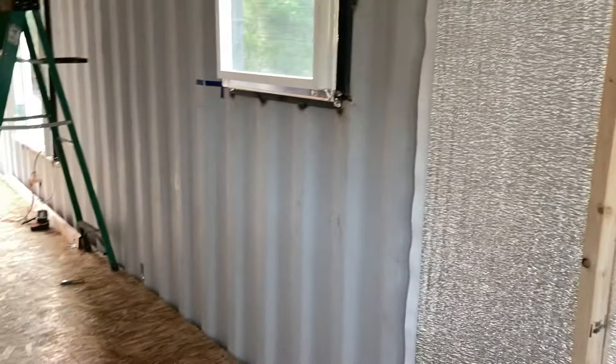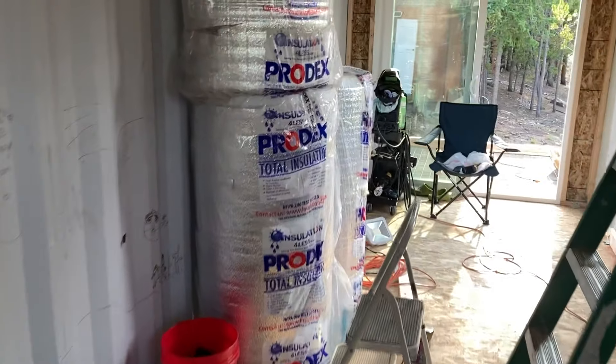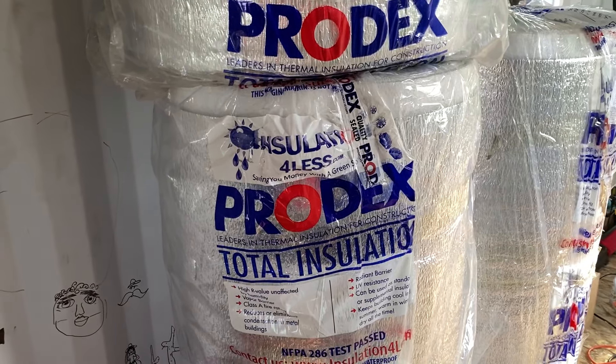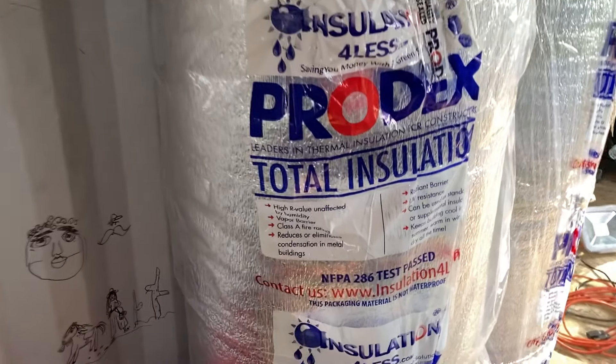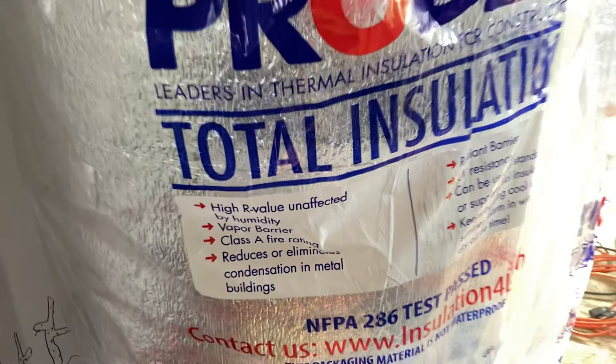Got the corrugated sides. I bought this Prodex insulation — it's roll insulation, closed cell foam with aluminum front and back. It's claimed to be R22, eliminates condensation, high R value, and it's pretty light, about a half inch thick.